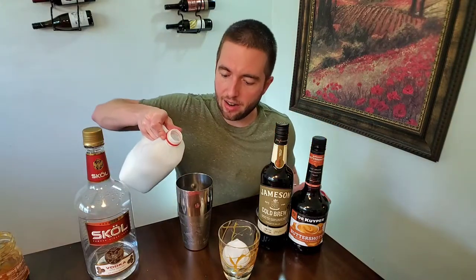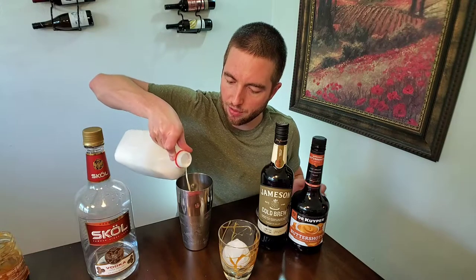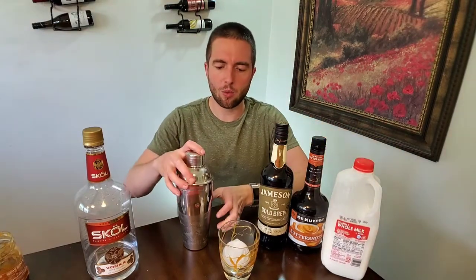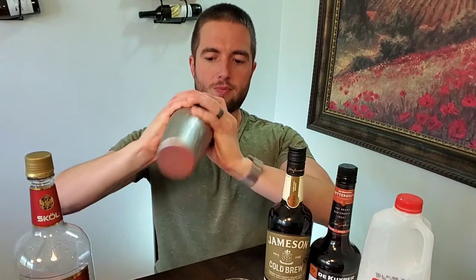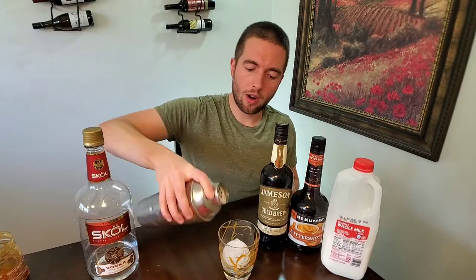Now you're going to add about three ounces of your milk. We're going with whole milk. You can use skim, half and half, or two percent — whatever you want. We're going to pour it right over top.